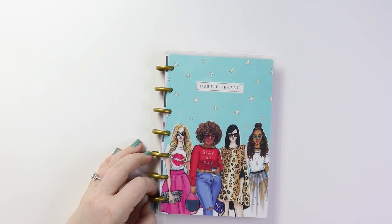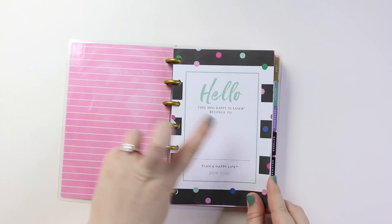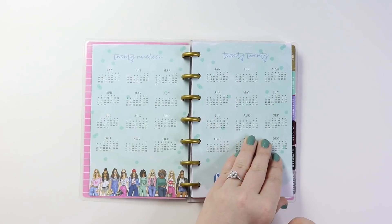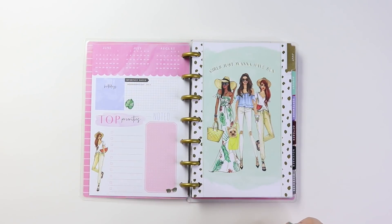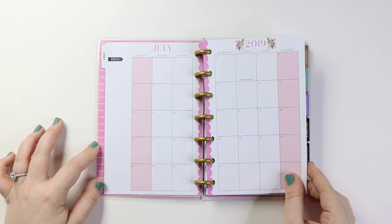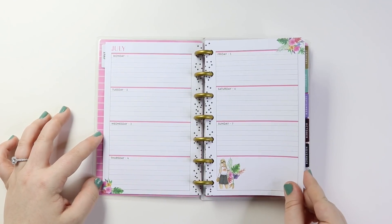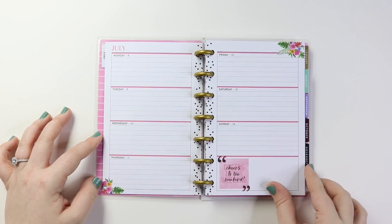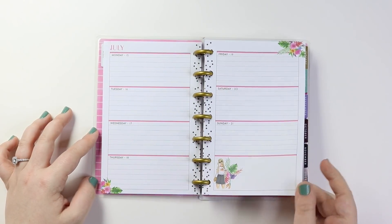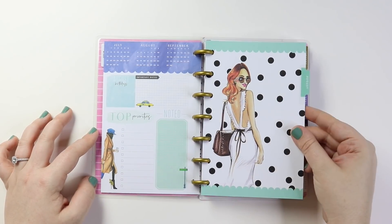And then I'll quickly share this one with you guys. The dividers are going to be the same. Little things have changed. This is the same, and the monthly is the same as well. But when you get to the inside, obviously that's where it's changed — this is a horizontal planner. I'll probably just show you guys like one month full and then show you guys one page from each other month. August is the same.